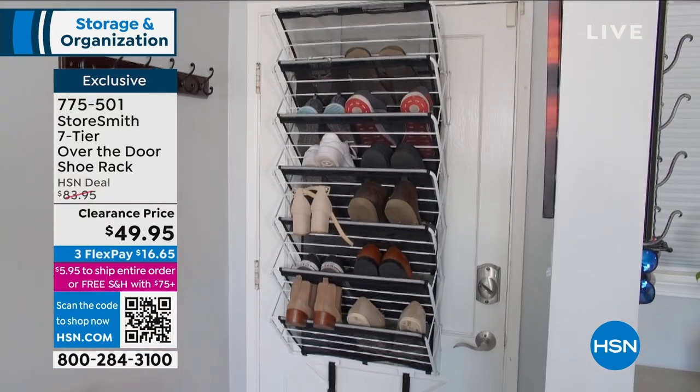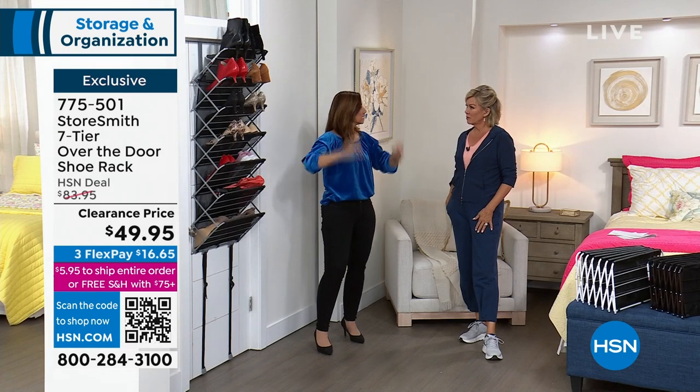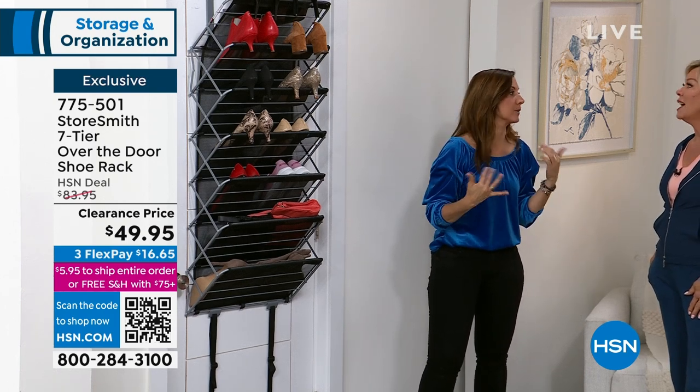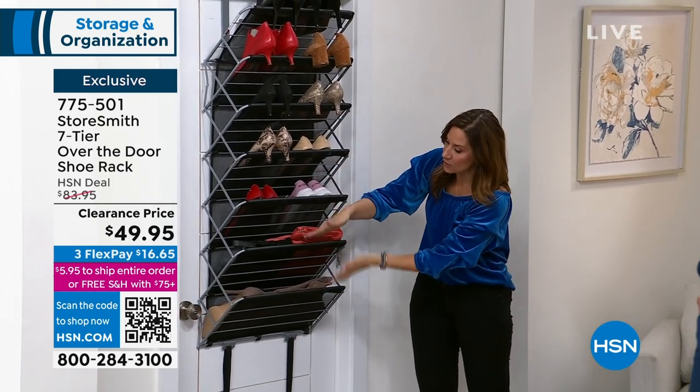You can put blow dryers. Extra shampoo and conditioners — all the big ones. I shop at the big box stores and want to always have something on hand. There are three girls in my house, we go through shampoo and conditioner like nobody's business. You can see it's oversized.